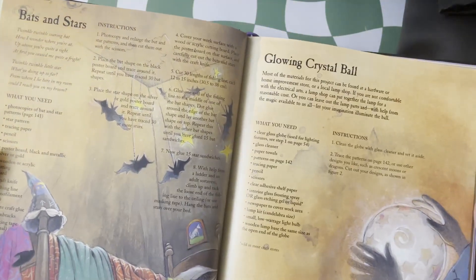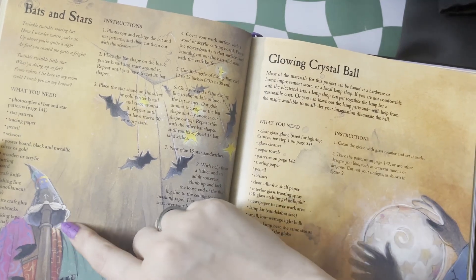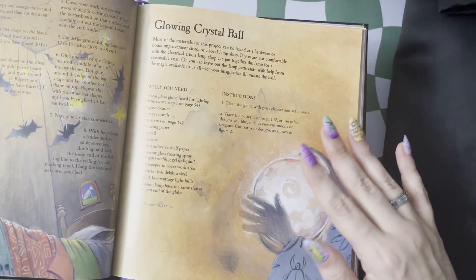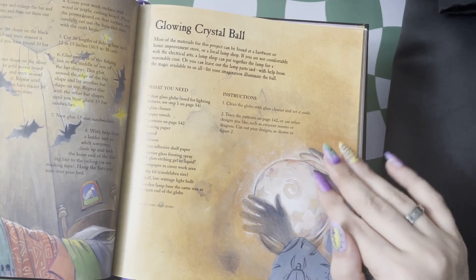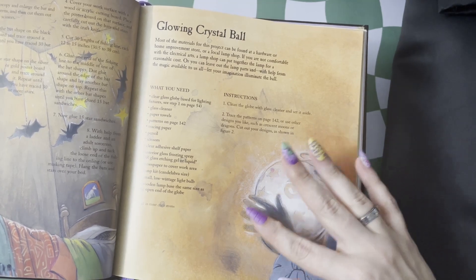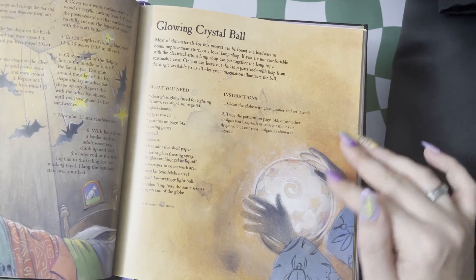Here we have some bats and stars to hang from the ceiling, and you'll notice we have our hat that you may have made earlier. And then I always thought this one was really neat — it's essentially using a frosting etching technique to make your own crystal ball. You can put in your own symbols and swirls, so you have them looking through, but you still have that overall frosted effect. Love the lighting in this illustration as well.